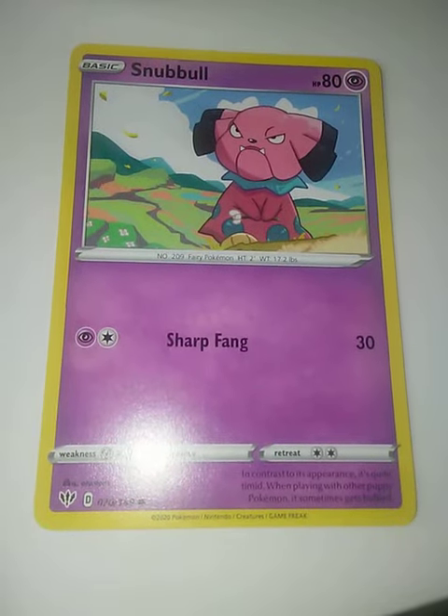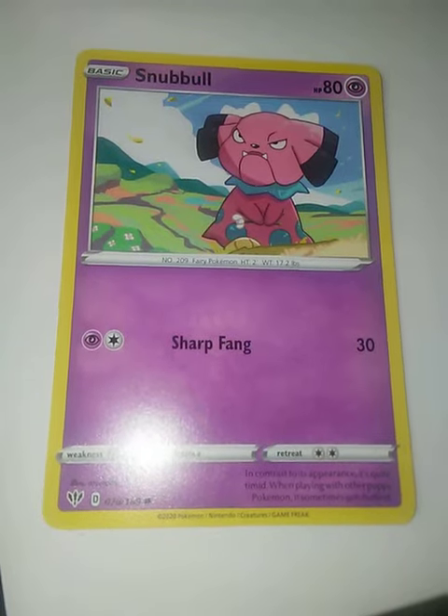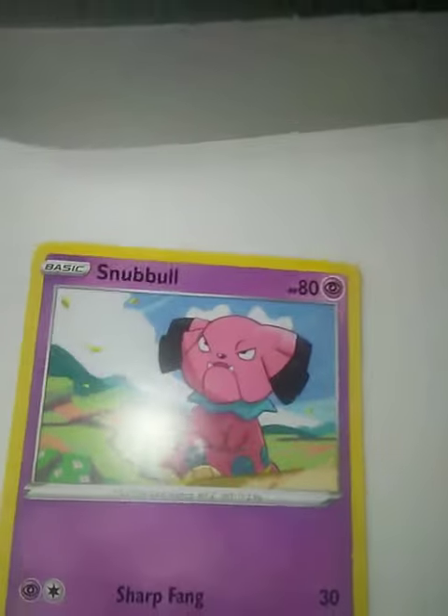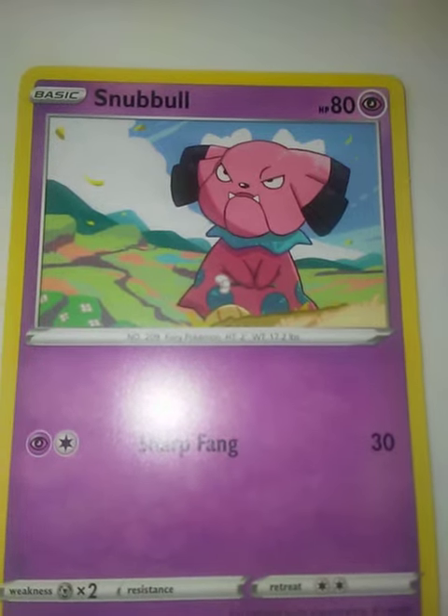Hello everybody, today we have another Pokemon art critique and the subject is Snubbull. In contrast to its appearance, it's quite timid. Now what I like about this Snubbull artwork is that we have...